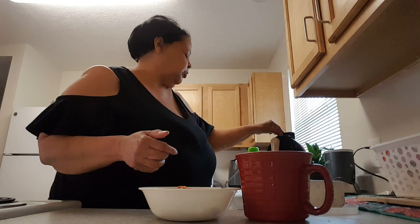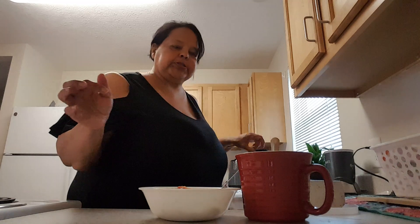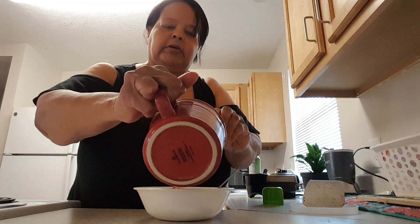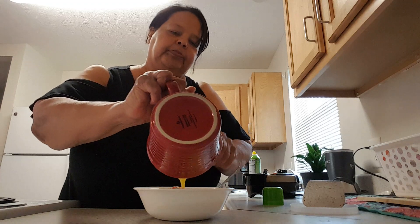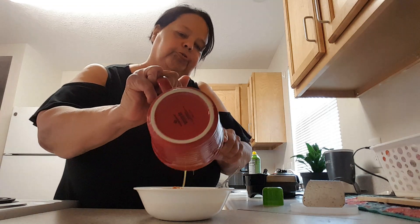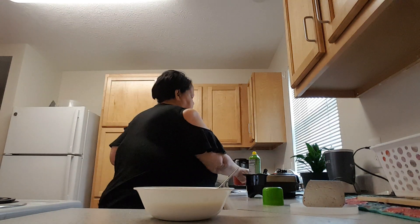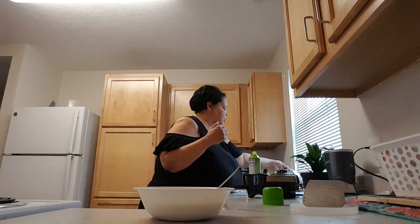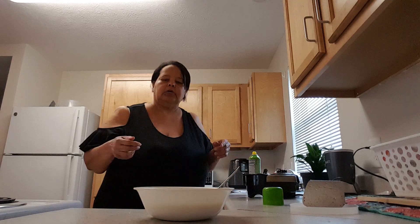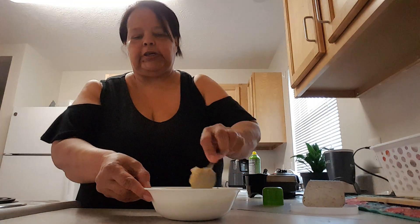I already got my waffle iron heated up. I'm going to stir and mix the eggs together before pouring them in. You take and put your two beaten eggs in with your vegetables and sausage.